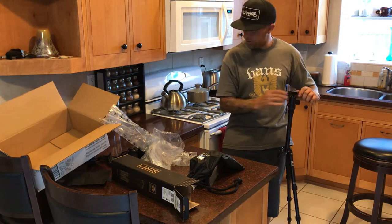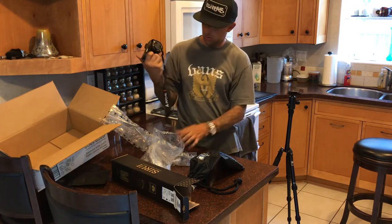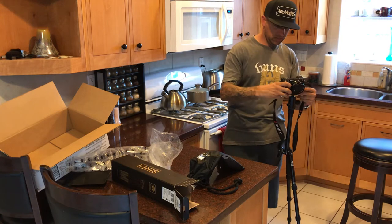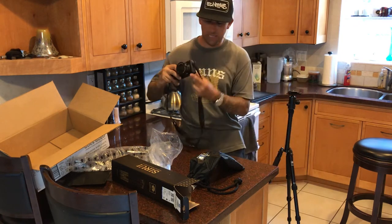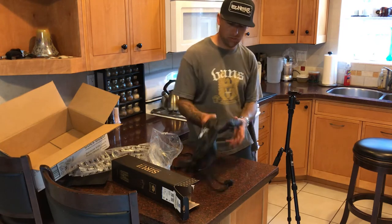I got this tripod to go with my Sony a6500, and I'm pretty excited to start taking this stuff out with me backpacking and take some really cool nature shots.